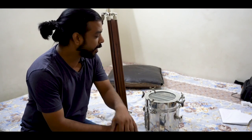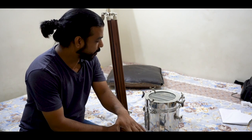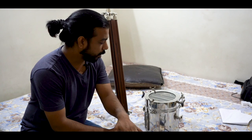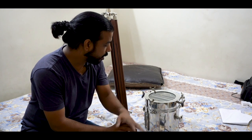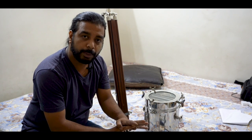So now you guys understand what all these things are. This is a lamp — I ordered it from PepperFry 3-4 days ago and it took 3-4 days to reach me. This is an aluminum, silver, and steel tripod lamp, which you can order from PepperFry.